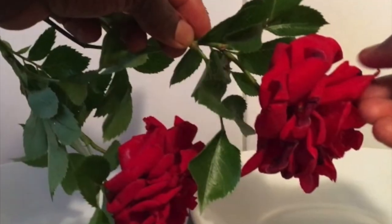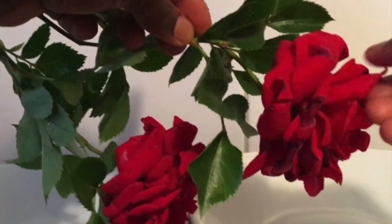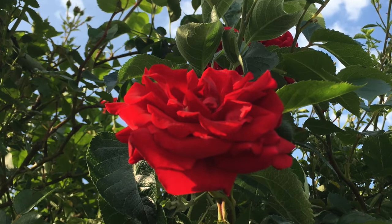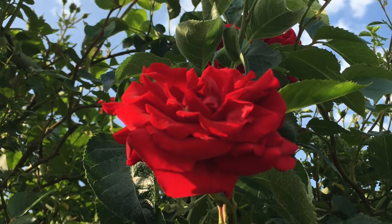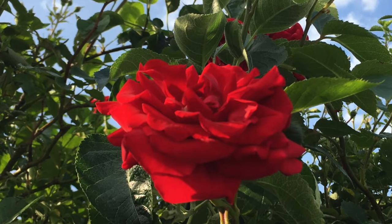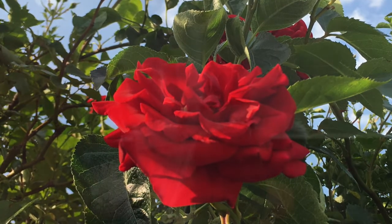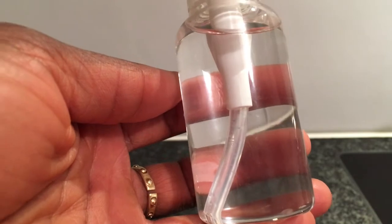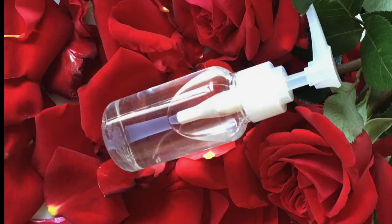The benefits of pure rose water are many. Rose water is very good to use on dry and damaged skin. Using rose water on the face also helps to prevent premature aging. Rose water can be used as a toner — it helps to eliminate dark circles around the eyes, remove makeup, eliminate acne scars, and also helps to promote hair growth and make the hair stronger.